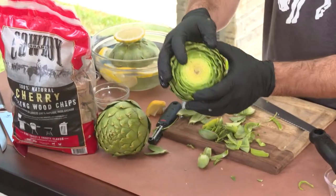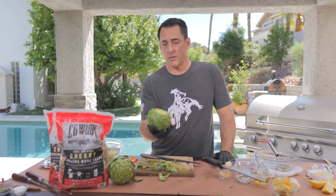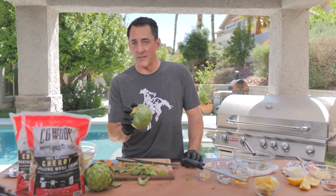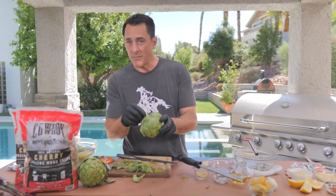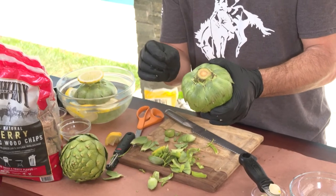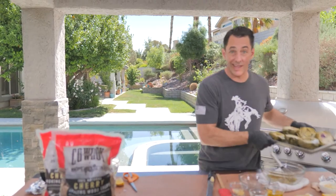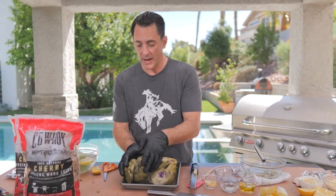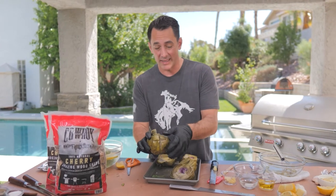Then cut the top just like you would the other one. From here you have a couple of choices: you could put it in a steamer basket, set a colander on top of a pot of boiling water, or just dump them in boiling water and cook them for about 10 to 15 minutes until they start to turn soft. An easy way to check if they're ready is to take a toothpick and poke it in the bottom — if it's soft, it's ready, just like a potato. Once done, take them out of the water. An easy way to cool them is to set them upside down on a cookie sheet so any hot boiling water trapped inside the leaves drains out.